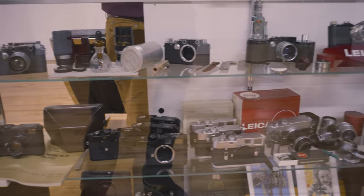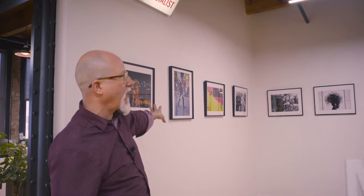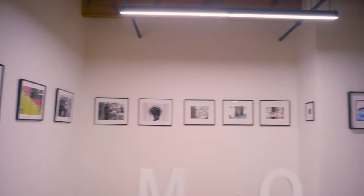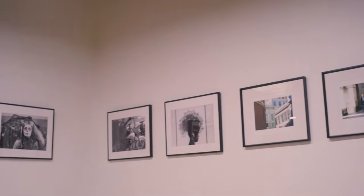And then our museum, which is next to our gallery. This is the rangefinder gallery, and currently we have four different Chicago photographers exhibited, all made on Leica cameras except for some of the medium format and Polaroid stuff. These are all four Chicago-based photographers, and we change these exhibits fairly frequently.